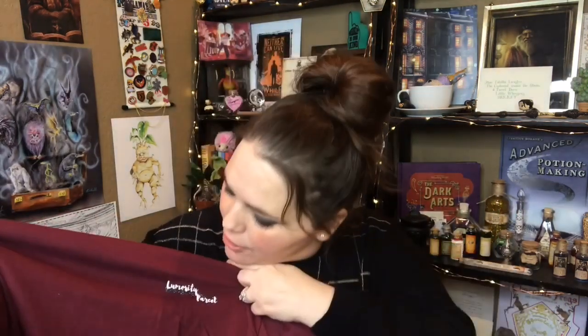Next we have another t-shirt. This is the t-shirt that was for me as a rep. On the side here it has Lumosity Parcel, and on the back it says "Happy Christmas." I do appreciate that.